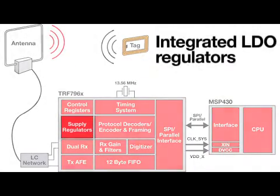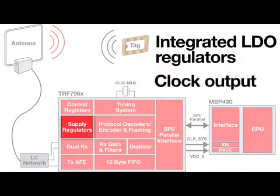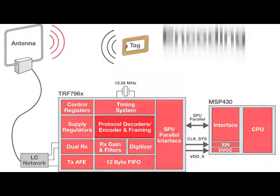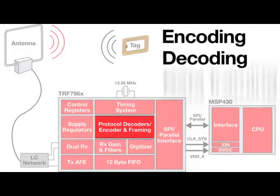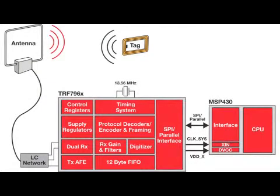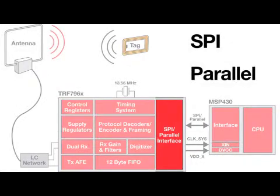These devices feature integrated LDO regulators and clock output to reduce bill of materials of your design. The TRF796X integrates encoding, decoding, and data framing for supported protocols to ease software development effort. Supported interface options include SPI and Parallel.